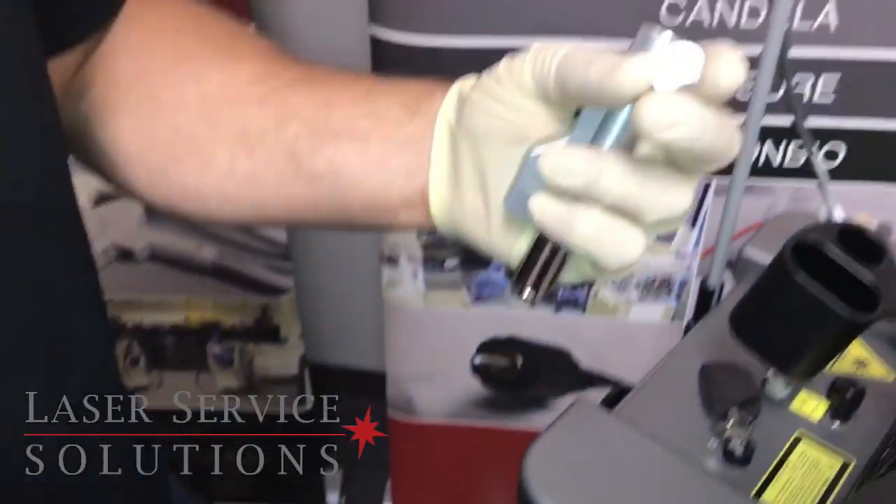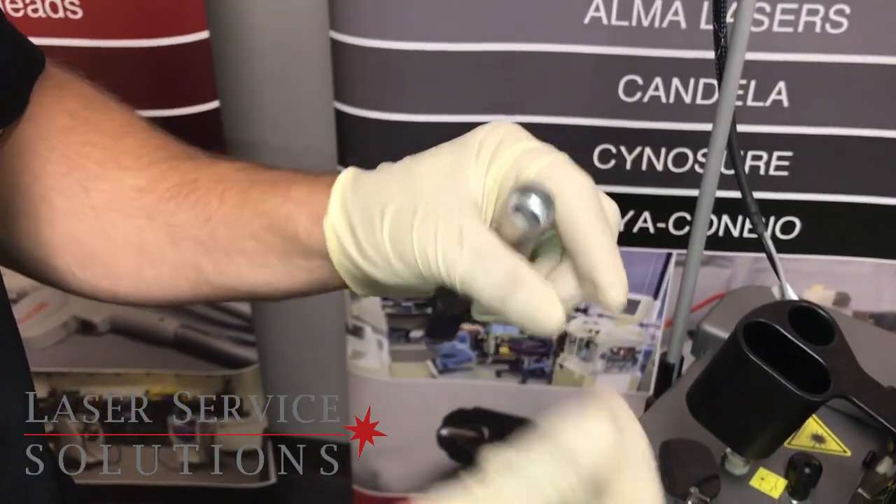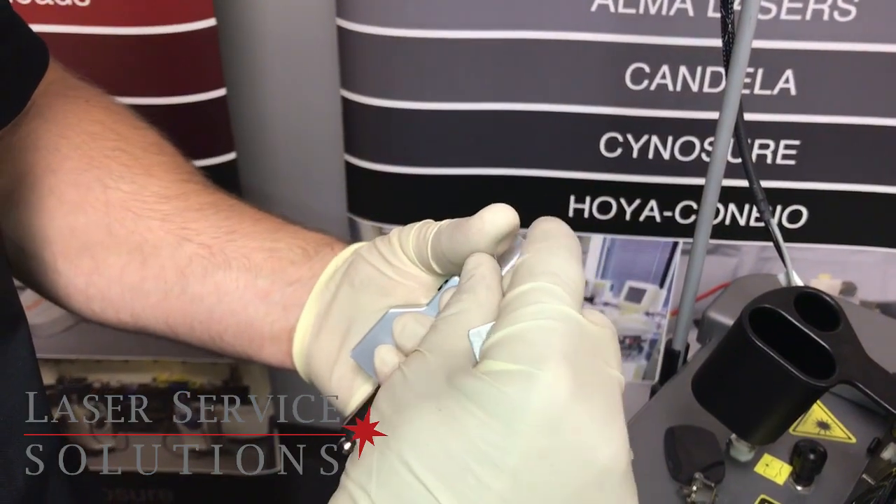At that point you want to inspect your window. Sometimes you can clean it. If it doesn't clean up, then you want to go ahead and replace it with a new one.